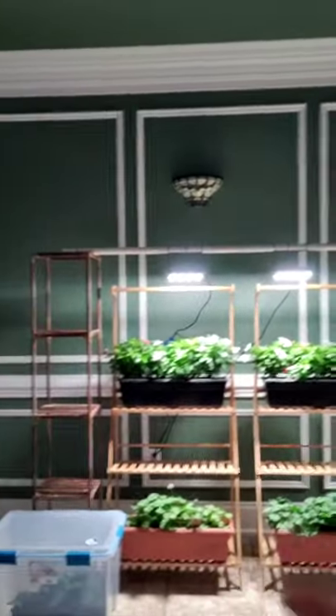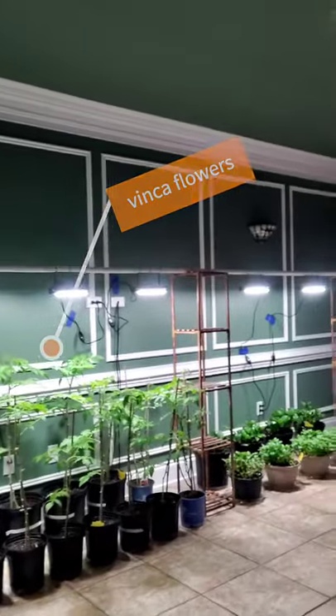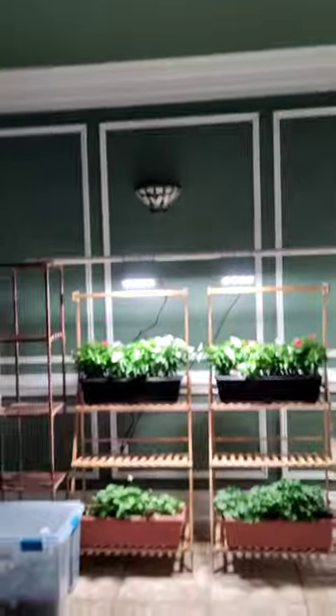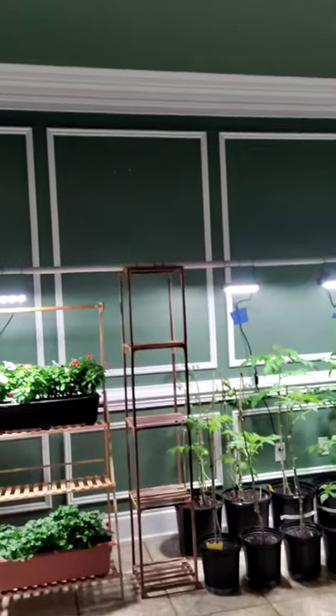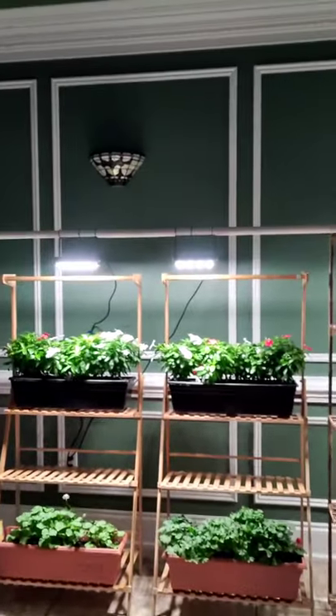Without further ado, let me share what I finally have done. I made these towers — I ended up purchasing them on Amazon — and you can make them all different sizes and heights. I made four separate towers, then hung a pole all the way across with Sansi lights — those are 80 watts. I do have more lights coming in.